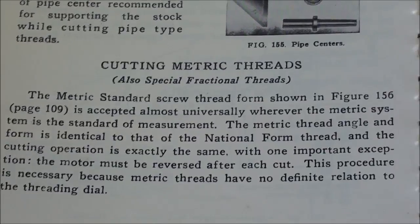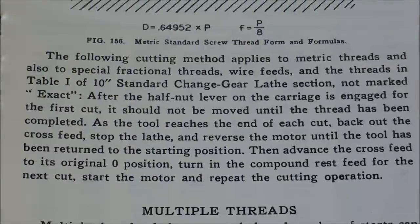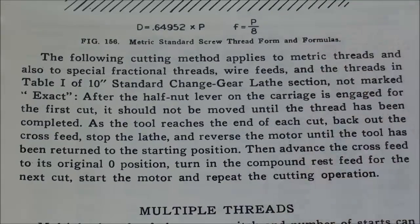What the book is telling you is that we cannot use the thread chasing dial — the threading dial. You can throw it away for this operation; you do not need it and it will not work. Once we engage the lead screw with the half-nut lever, it must be continually engaged until the entire thread is cut. That's the main difference between this and regular imperial threading on the lathe.